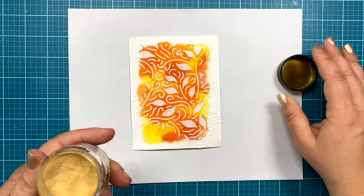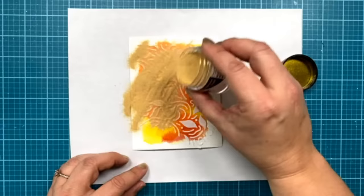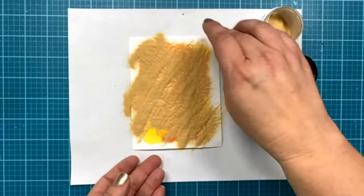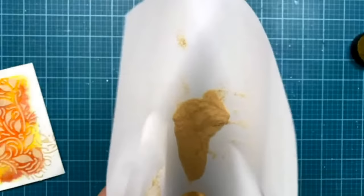I'm going to sprinkle the iridescent gold embossing powder right on this panel and emboss it all. One thing I didn't realize on my first card but then loved — the powder also kind of stuck to my watercolor because it wasn't 100% dry, and it looks so pretty. I'm hoping it'll do that again. I could have taken my fingers and sprinkled it on a little more carefully, but it worked. Just wait until I heat this and then you'll really love it.